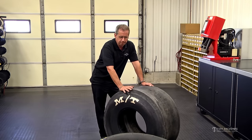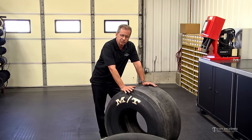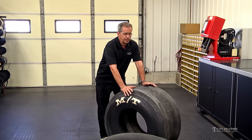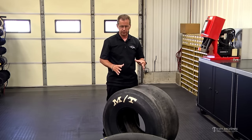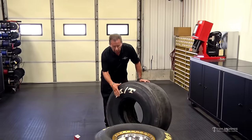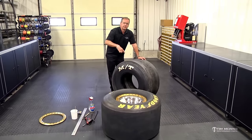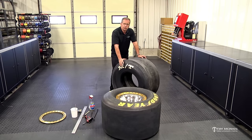Once you get the rollout the same and the tires matched at six pounds, you need to balance them up. You can use a bubble balancer — we have a nice digital spin balancer for the rear tires, but an economical bubble balancer works just fine. Get the weight on them as close as you can. We put all the weights on the inside of the rim — on the back side — then cover them with aluminized tape to secure those weights on the wheel, since they're going to be spinning at a high rate of speed. Once they're mounted, rollout checked, and balanced, you're ready to put them on the car.